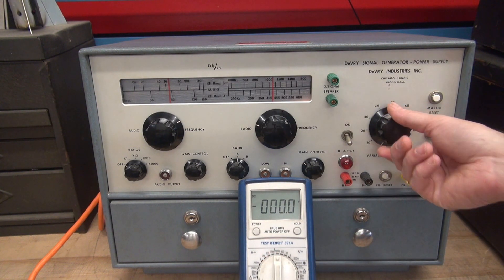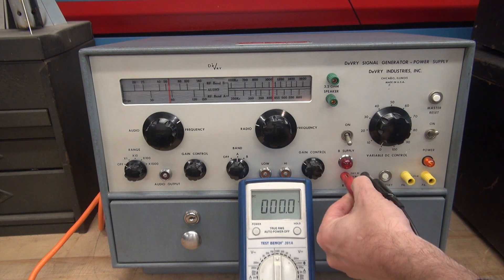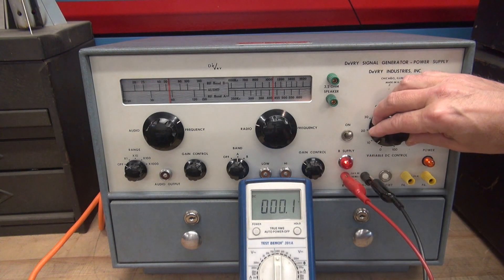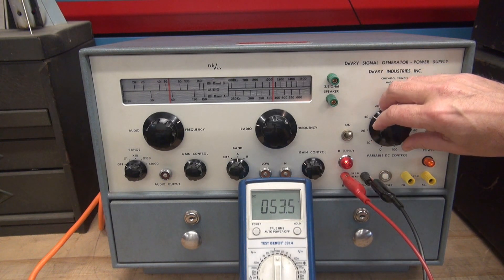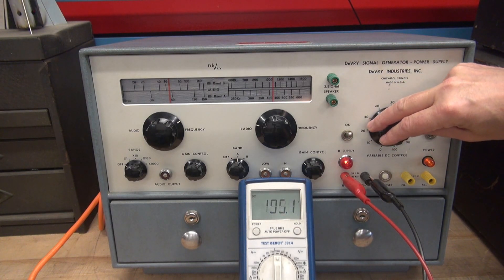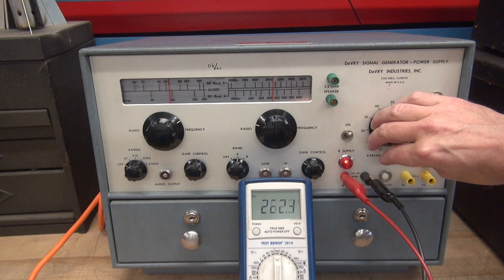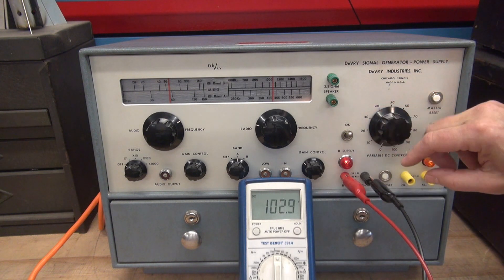You have a 0 to 250 volt DC supply available. Remember, this is a variac. I set my meter at the 1000 volt range. Turn on the old B supply — you can see we have nothing until I bring her up. It's about 50 volts DC. Remember we're unloaded, so it's probably going to go higher than 250 volts. That's a filter cap probably charging up. I really don't want to run it unloaded too long, but it is functional as you can see.